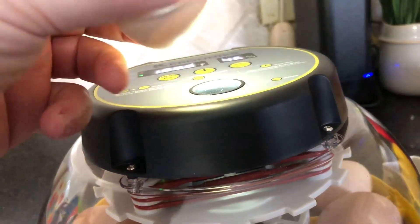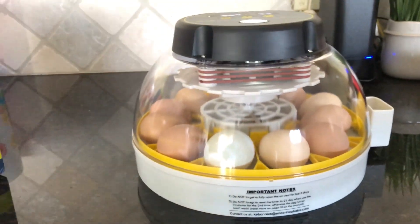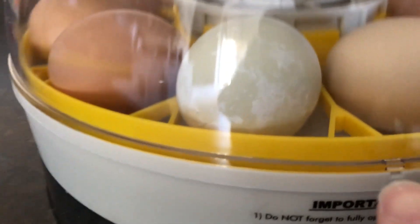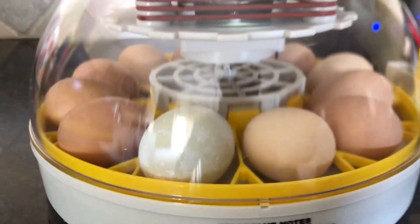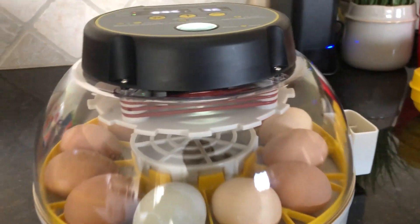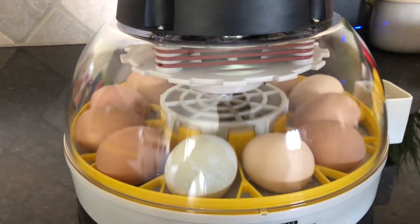You can see the chicken there moving - sometimes they're a little more active than others. That's how you candle your egg. You'll candle them in the beginning to check for cracks. The top just lifts off right there - it's got a little groove that it sits in to make sure it's on there right.